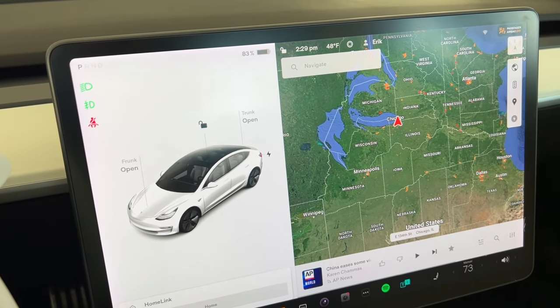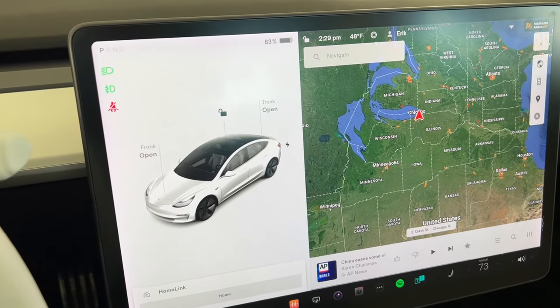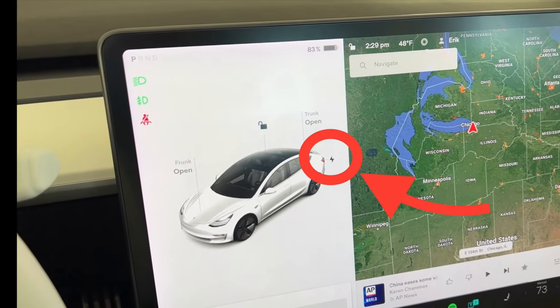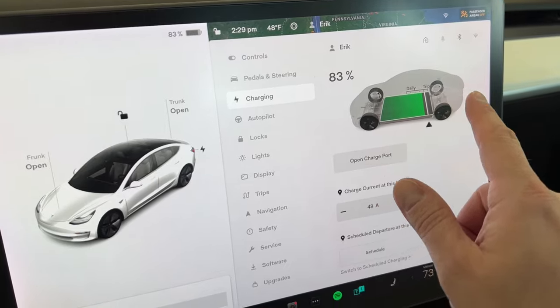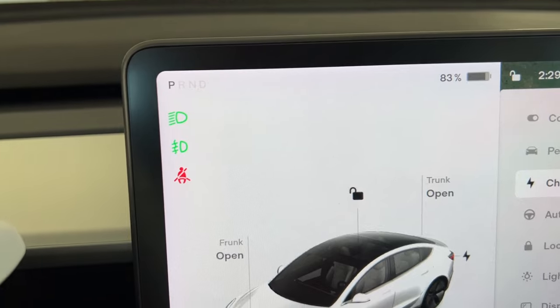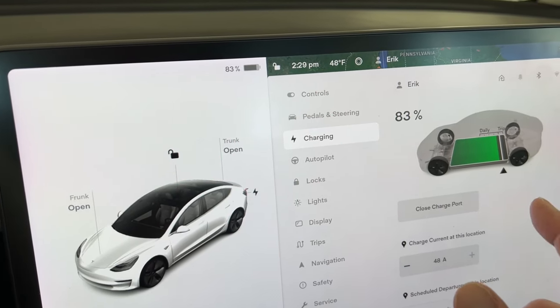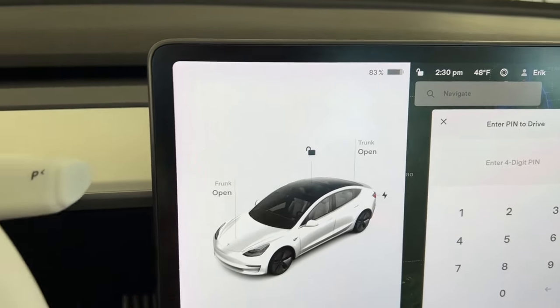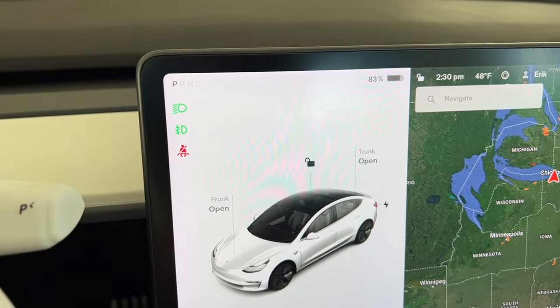There's also a third way to turn the headlights off. I use this when I pull into any kind of charging station, whether it's a Tesla supercharger or a third-party station. If I want to turn my headlights off, a quick way is to open your charge port by pressing the charge port door button, or tap on the battery to pull up the charging screen and open the charge port. When I open this, the headlights turn off and the charge port opens. When I close the charge port and put the car in gear, the headlights come back on.